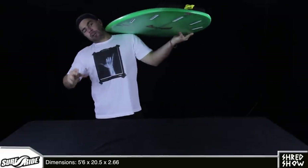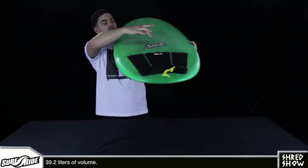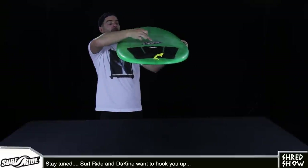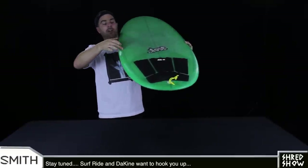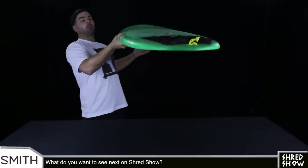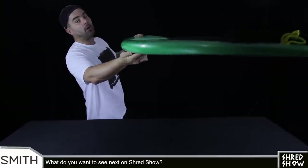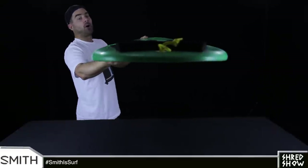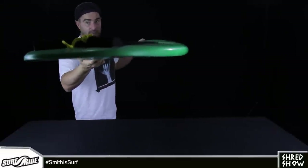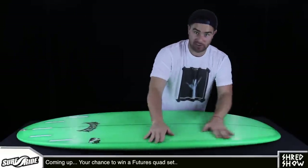Look at the rails on this board and you can see that they're very full with a lot of volume and thickness coming out from the stringer where the board is thickest, without a lot of dome happening from the stringer to the rail that would taper away foam as the board got out to here. Having this type of full rail on this board with that type of flat deck and all the width that we just talked about really doubles down on the stability, ease of use, and wave-catching ability of this shape.